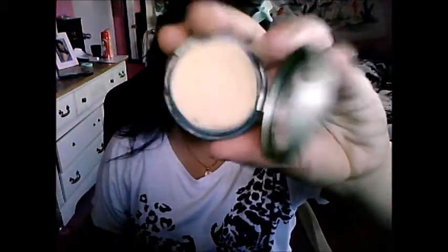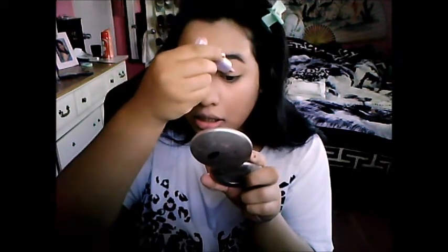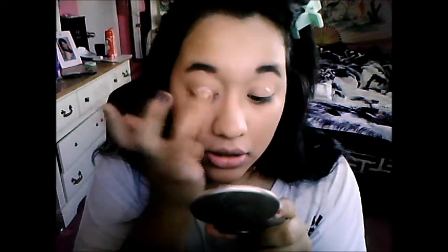For your primer potion, I'm using the Urban Decay one. If you don't have a primer potion, I suggest you guys use a concealer instead. It doesn't work as good but it kind of still works — just any concealer. This is a concealer by Sally Hansen. Apply it all around the lid, up to your brow bone, all the way up, and then bring it down because you do use shadow on the lid.